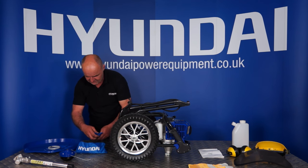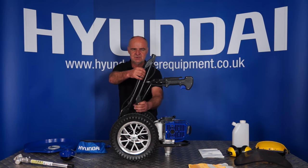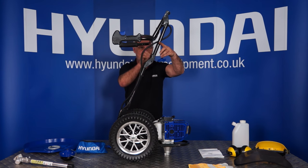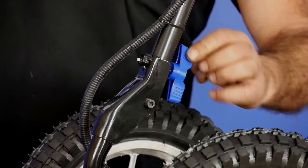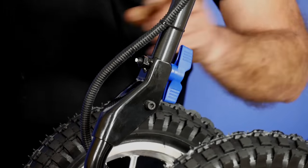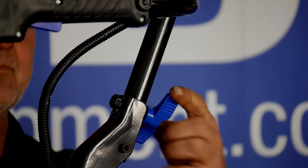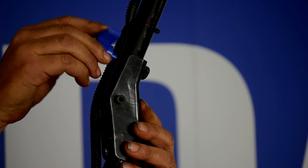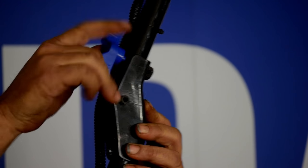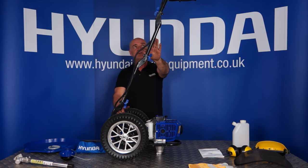First we'll deal with the handle assembly. If you open up your toolkit, you'll find you have three plastic hand wheels. Lift the handle up — first section and then the second section — and hold it there. You'll find that your hand wheels go in through this hole here and tighten up the nut in the back. It can be folded back down for storage, but this is the operating position. So that's one, and two. The third one goes in from the other side — in through the hole until it makes contact with the nut, then rotate it clockwise until it's tight. You can undo these when you want to store it, fold it all back down, and it's nice and compact. That's the first part of the handle assembly.